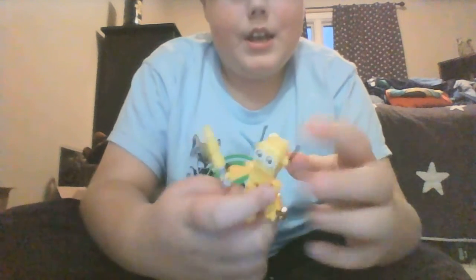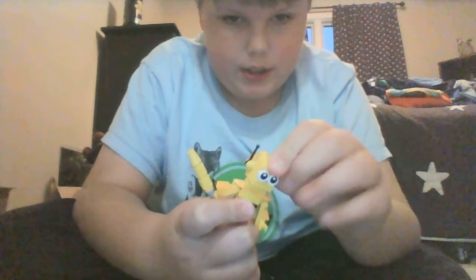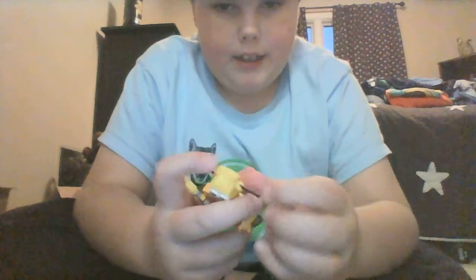And the last thing I want to show you here is one of the functions it can do, or articulation — it can move its head, and you can move the antennas. I hope you guys like this. Please subscribe. Bye!